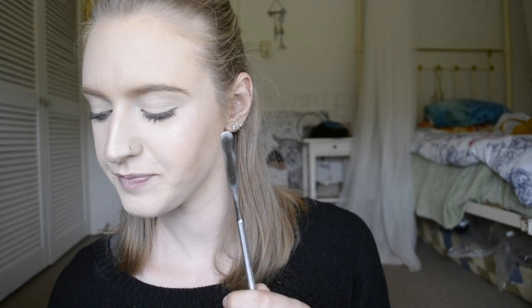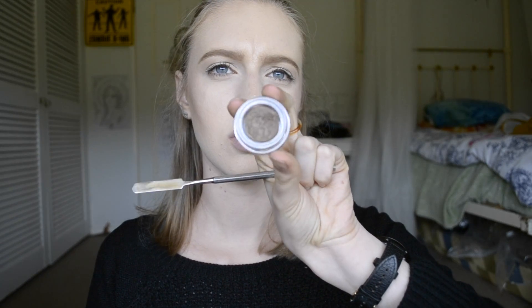So the first thing you need is a palette. I just have a plain clear makeup palette that has glue and stuff on it. You'll also need a spatula, some different size sponges, and then I'm just using my brow pot and some foundation thinner. If you don't have foundation thinner, you can just use the tiniest amount of olive oil or something like that.